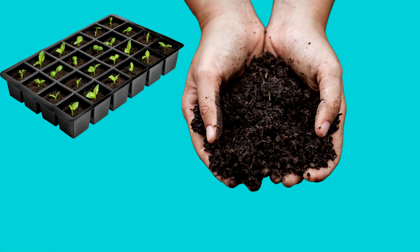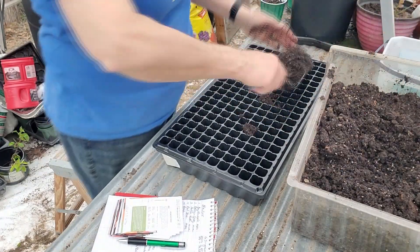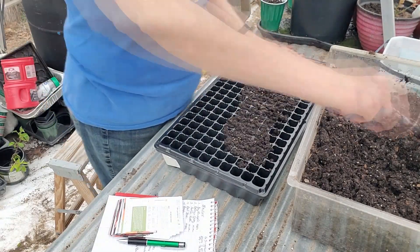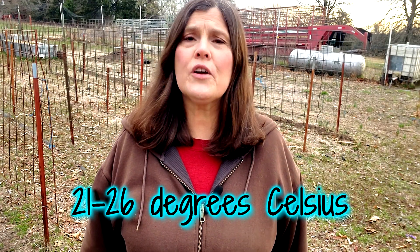These include a seed tray, seed starting mix, and tomato seeds. Start by filling the seed tray with the starting mix that is very damp but not ringing wet and planting the seeds about a quarter of an inch deep. Make sure to keep the soil moist and warm, ideally between 70 and 80 degrees Fahrenheit.